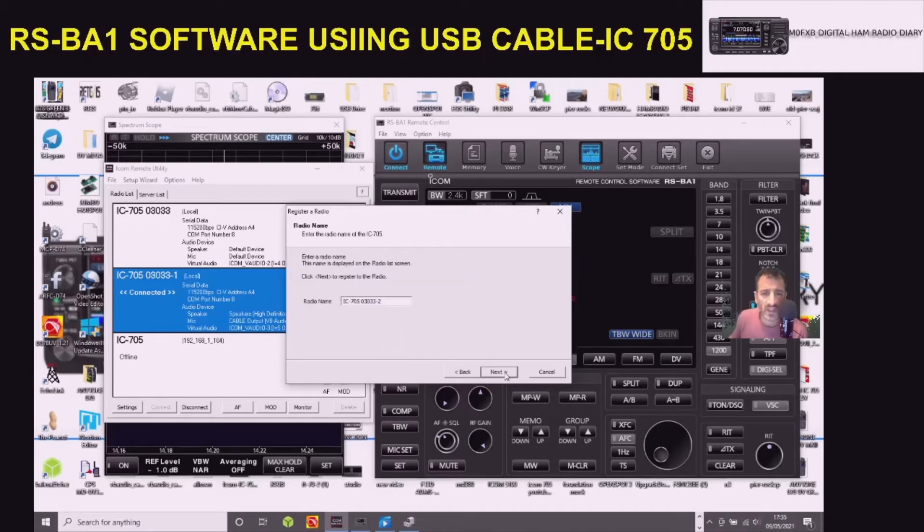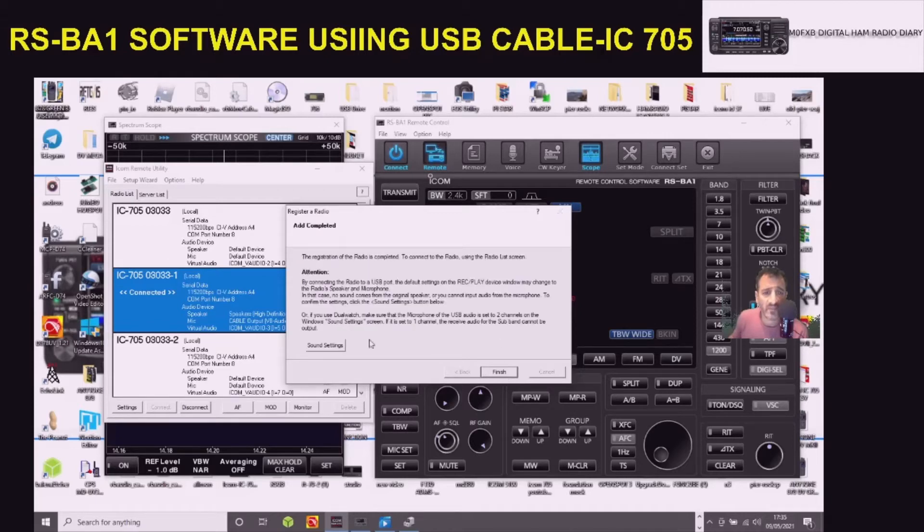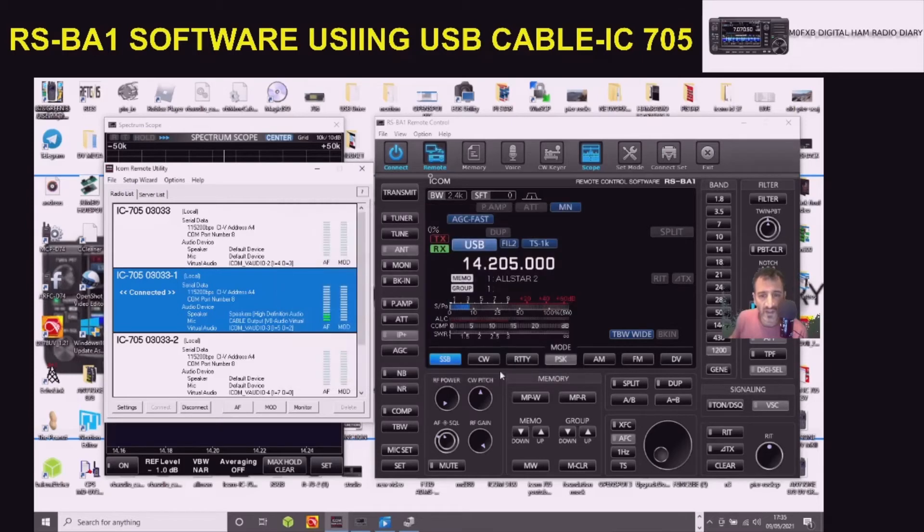Next, next, and it just finds it. I've got another one added but I can delete it anyway. That's how I found it - quite straightforward. You can see the scope is working.